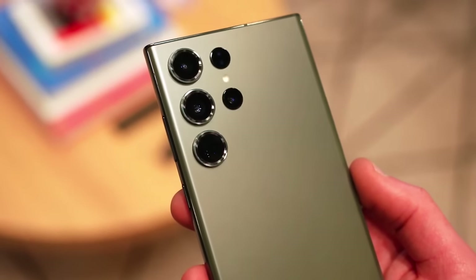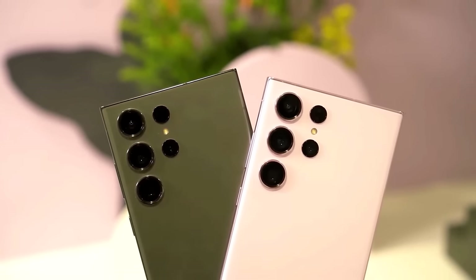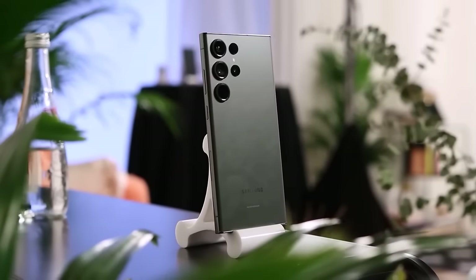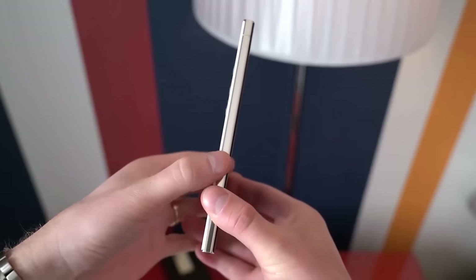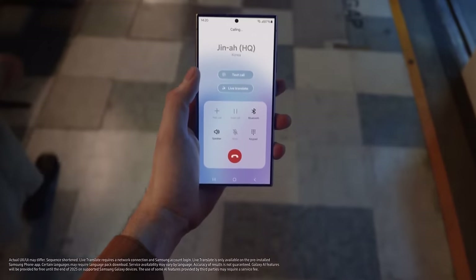Therefore, if you already own a Galaxy S23 Ultra, skipping the latest model this year could be a sensible choice. Additionally, if there are significant discounts on the S23 Ultra, it would be a great opportunity to acquire a high-performance smartphone without the premium price tag of the latest model. What are your thoughts on this? Let me know in the comments section.